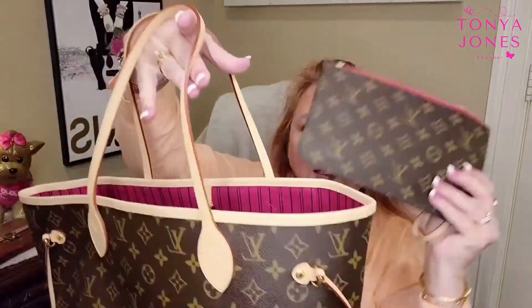Here is the pouch that comes with your Neverfull — it comes automatically in your bag. It's just a personal preference thing.